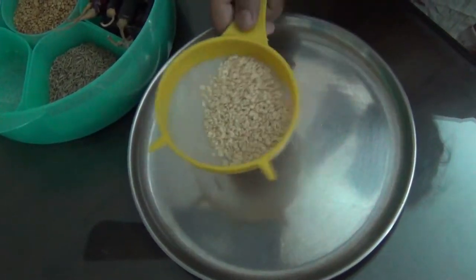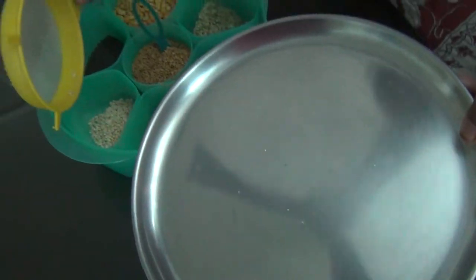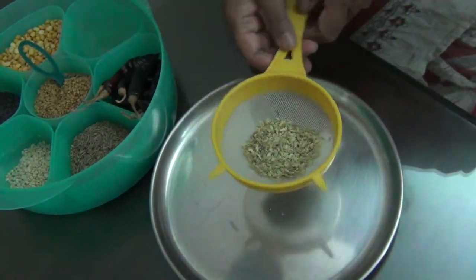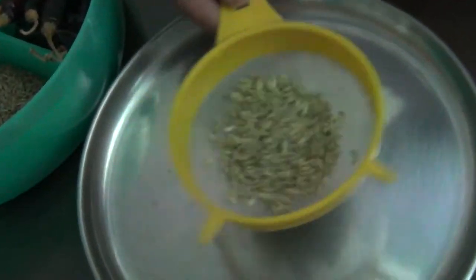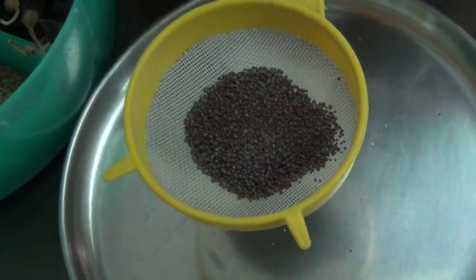Now we'll use the powder. I will use the powder to fill it in. We will put a little powder in. It will have a bit of a bit of this mixture as well.